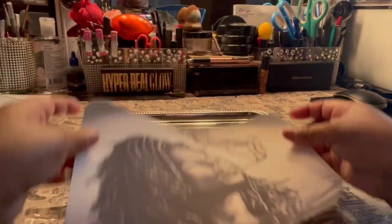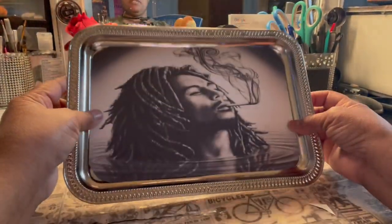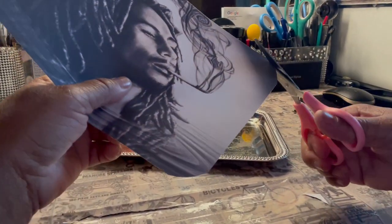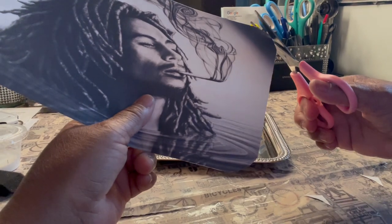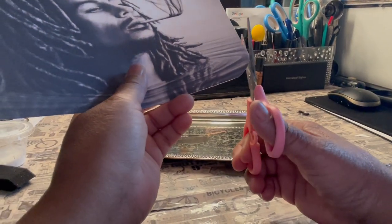So there you go. When you put it in here, see how the effect is a little bit different? It's rounded. It's not so much of a squareness, which you don't want. Just round it up nicely.